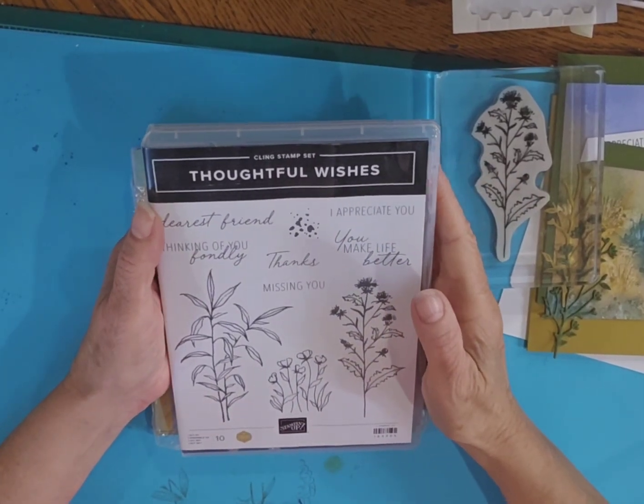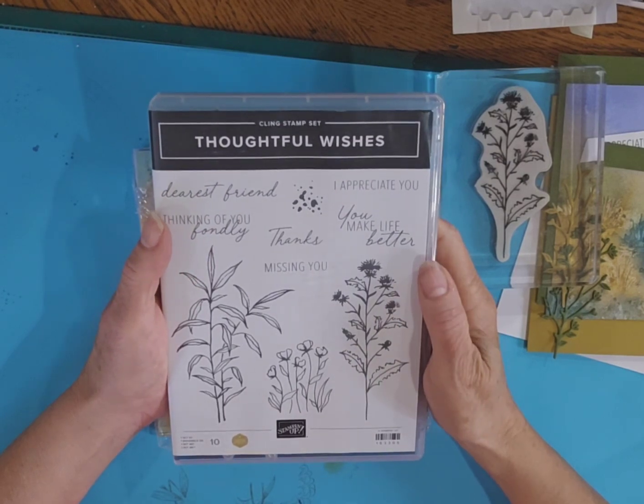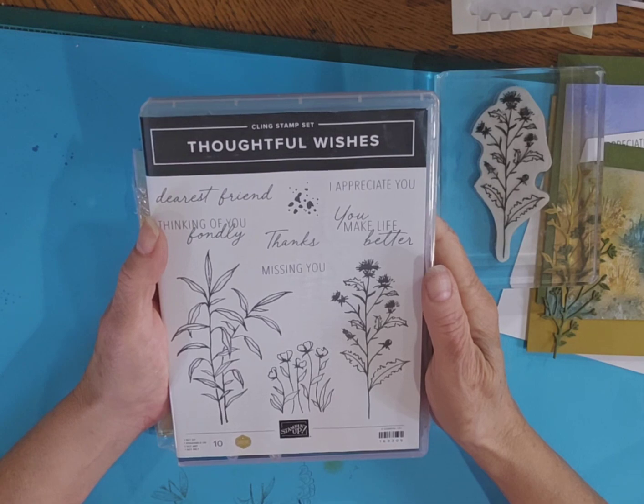Hi friends, thanks for joining me for another tutorial on Melinda's Rubber Room. I'm Melinda Pierce, I'm an independent Stampin' Up! demonstrator and I decided to come on today just to show you a quick card that I'm going to make.